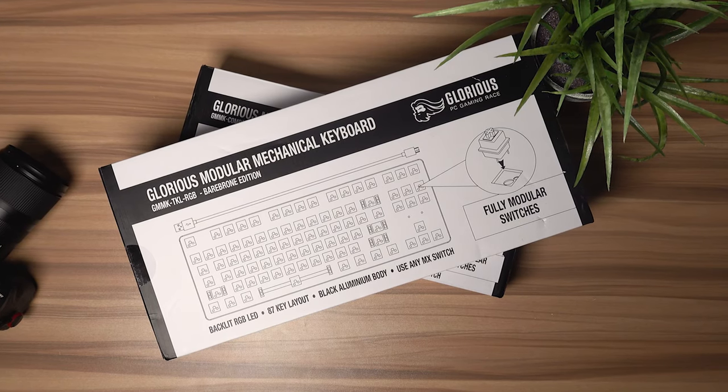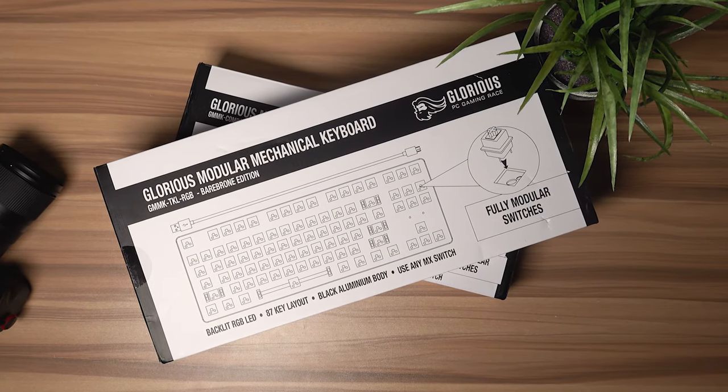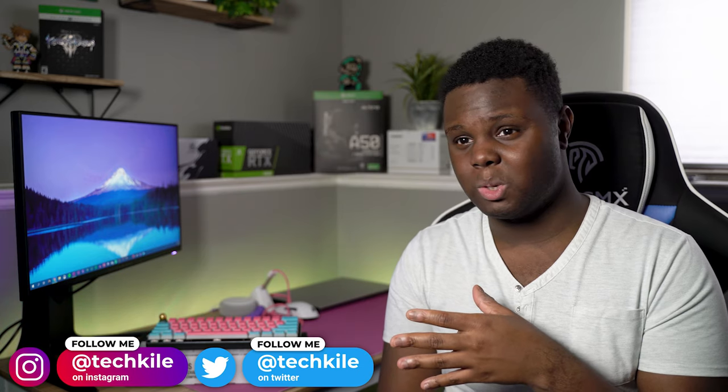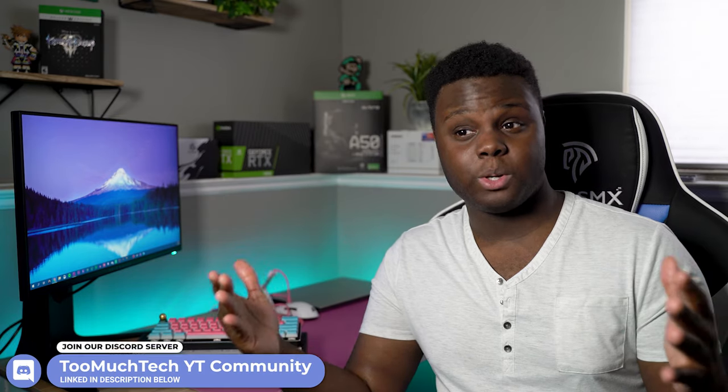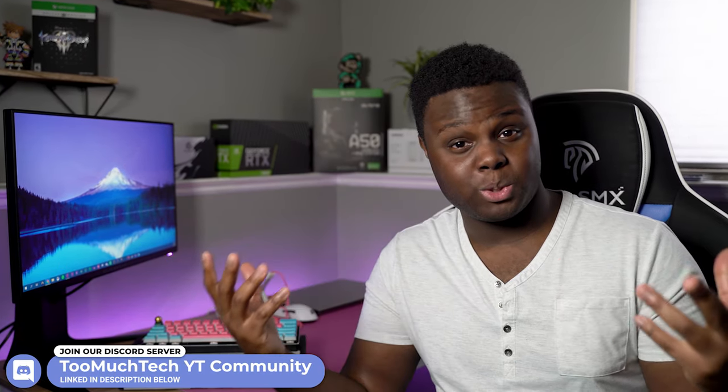I did order a ten-keyless version of the GMMK, and I'm still waiting on my switches to get here because we're going to be doing a full build on my version. But this keyboard honestly is one of the best things you can get for the price. It does start to get a little bit more expensive once you complete the keyboard, depending on the switches and keycaps you go with, because that can cost an arm and a leg — or it can cost very little. It is 100% dependent on you.